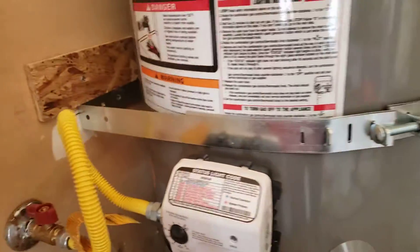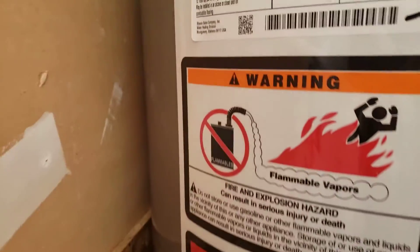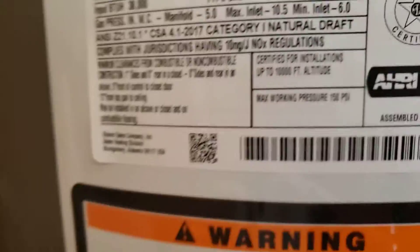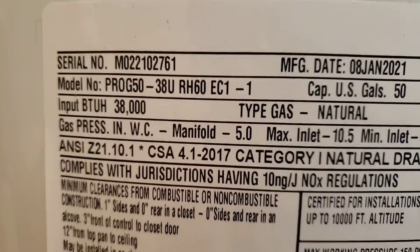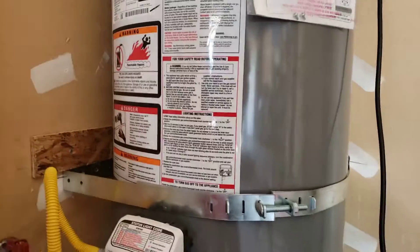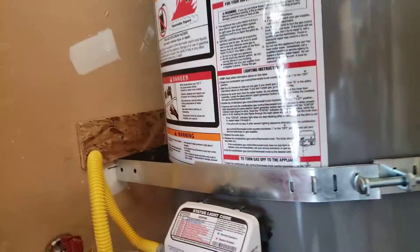If you want to register this unit, go to rheem.com and register your product. Right here you can see your model number and your serial number — use those details to get your warranty started.